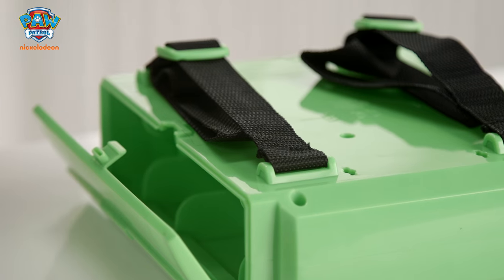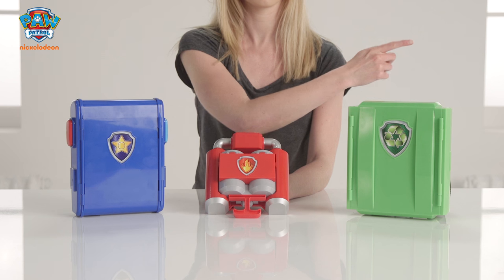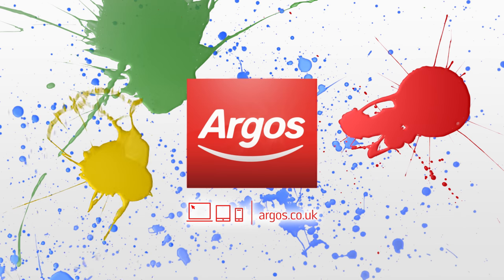We hope you've loved seeing these exciting Pup Packs from Paw Patrol. Roll your mouse over the screen and click on the top right hand corner for more information. Go play, Go Argos!